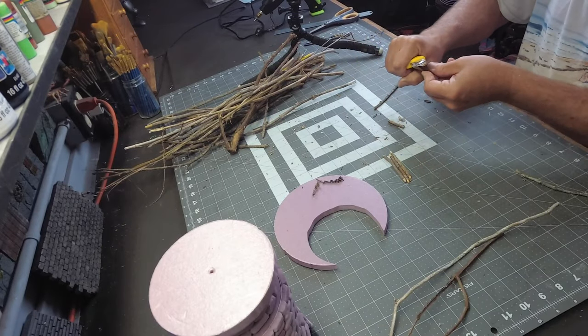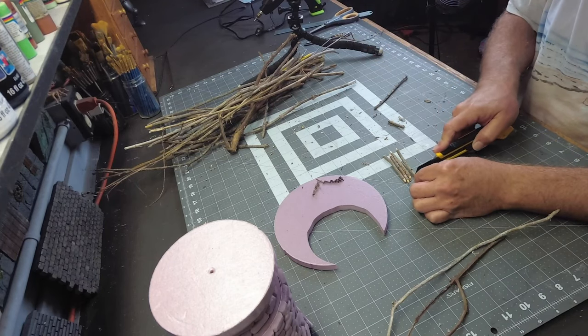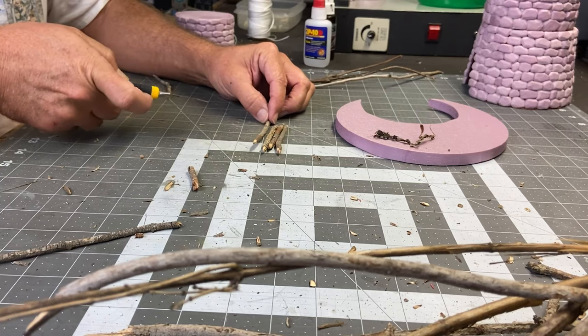Now it's time to start working on all of the wood detail that surrounds the tribal tower. I'm going to create a scaffolding-like structure for the different sections, so I've collected a bunch of twigs in the yard for this.